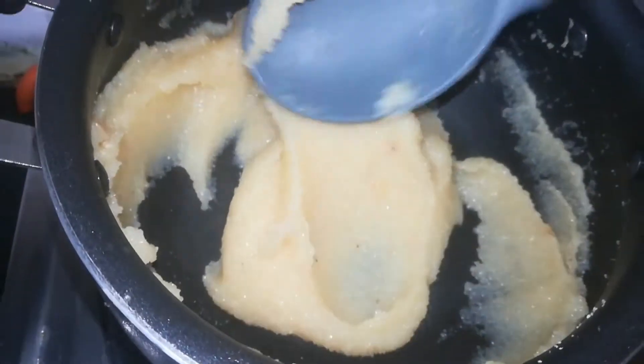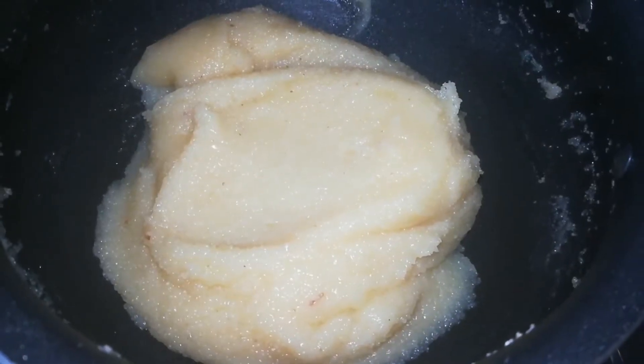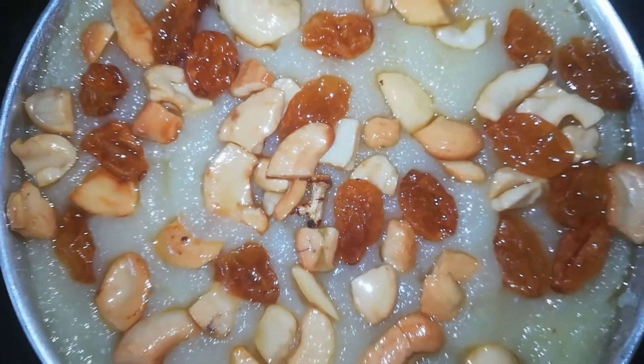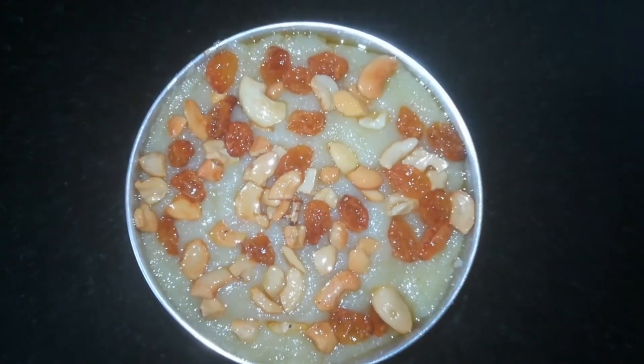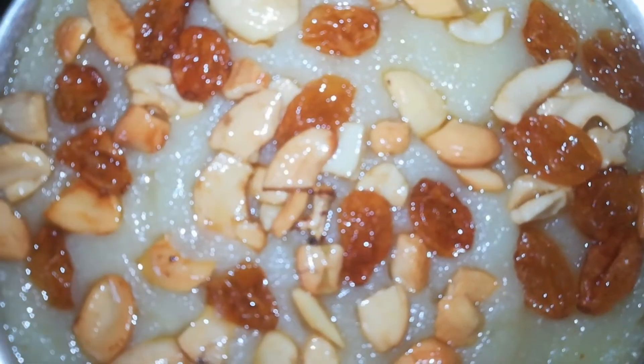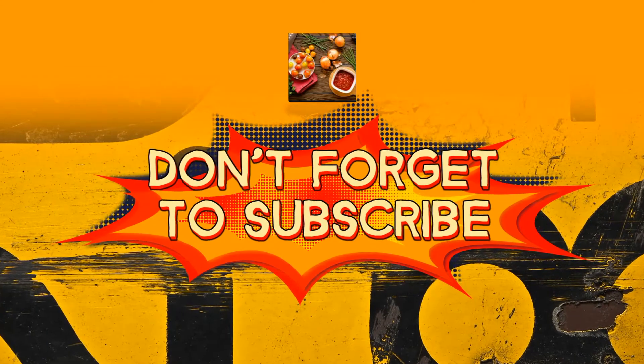I am ready for the serving bowl. If you like this recipe, please like and comment. Please press the bell icon. Thank you for watching my video.